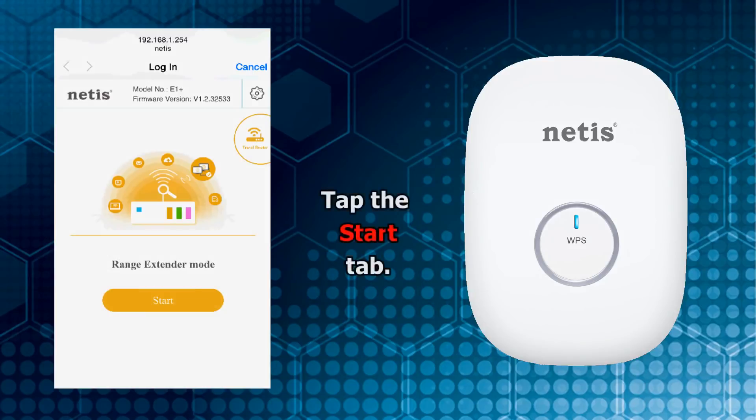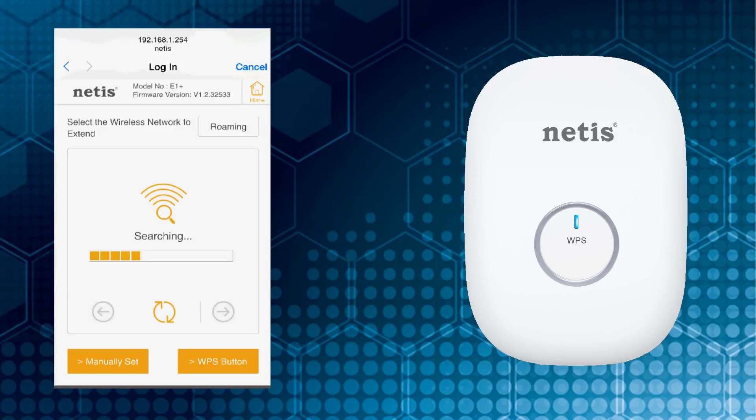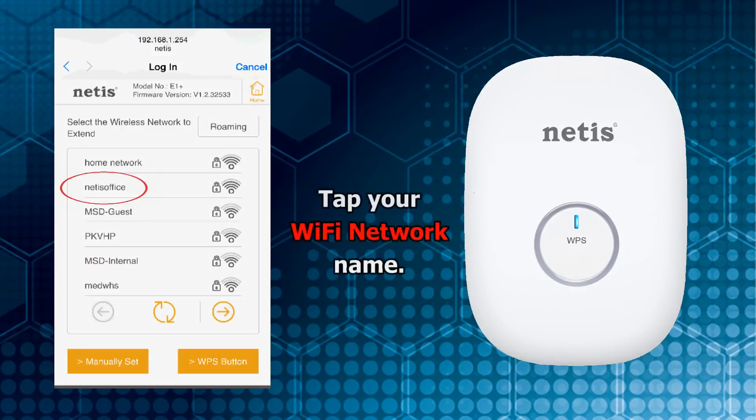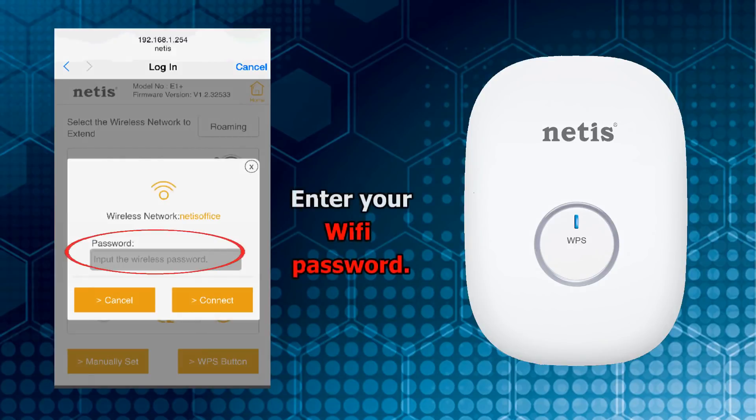Tap Start. Tap your Wi-Fi network name, then type in your Wi-Fi password.